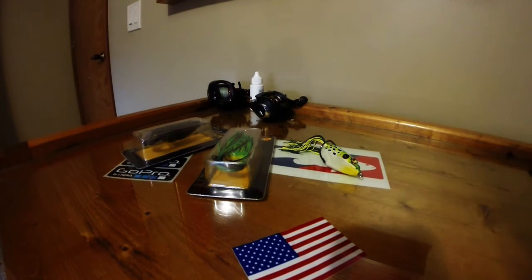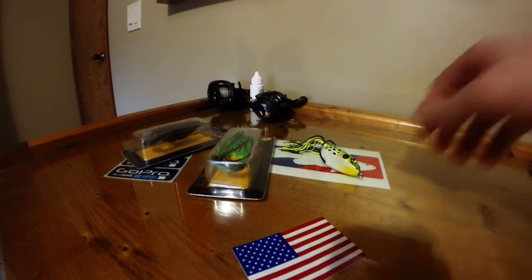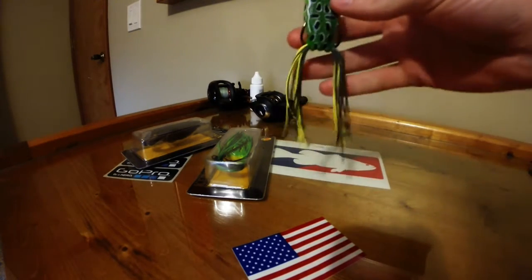What's going on YouTube? MidWestHangler93 here. I'm just going to do a quick video on a tip for frog fishing, using hollow body frogs with the skirts as the legs.